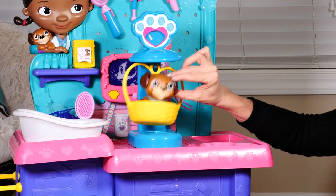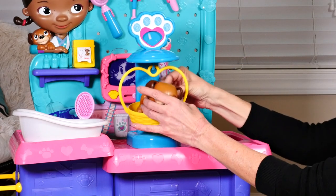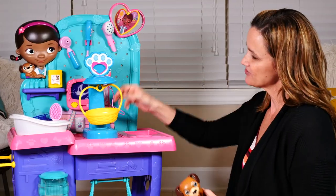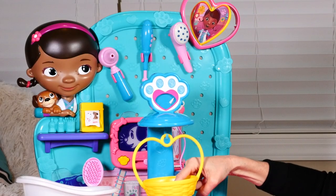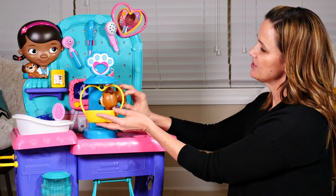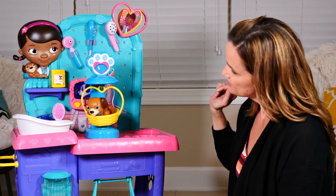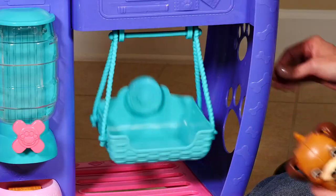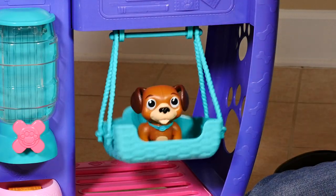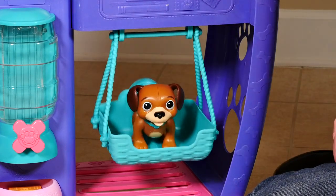Since Zoomy won't fit in here, I do want to show you guys this little scale. This is the puppy that came with this little playset — he's really cute. When you put weight in the basket, this little lever moves. Let's put him in here and weigh our puppy — he doesn't weigh very much, does he? We can just put our little puppy right in here and he can swing. Isn't that sweet?